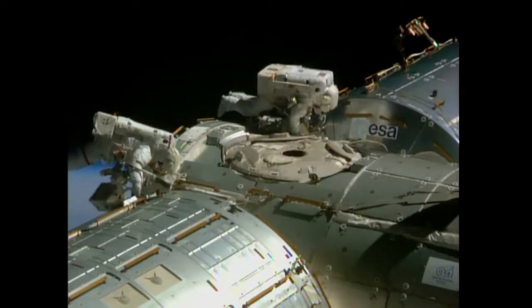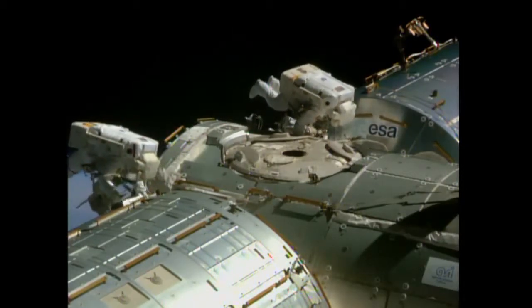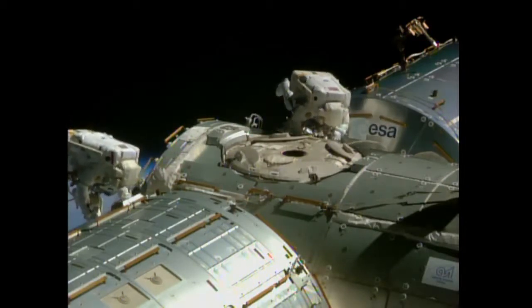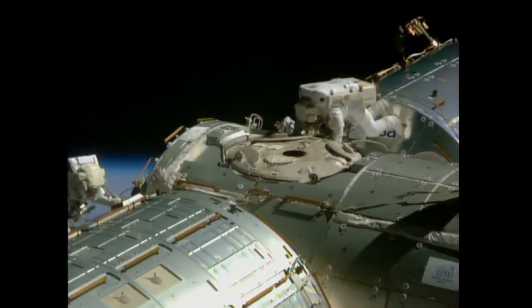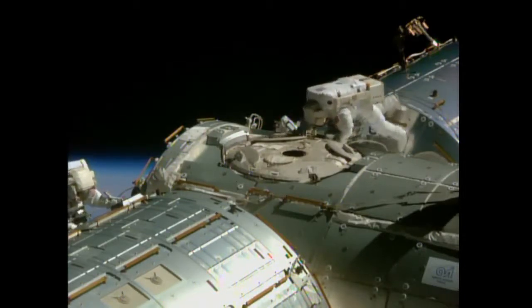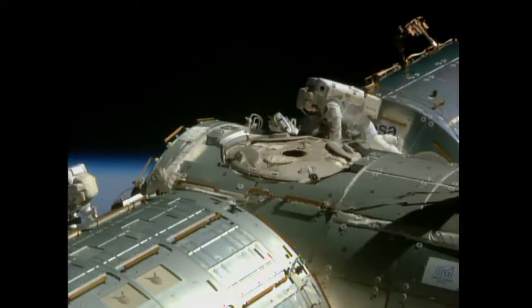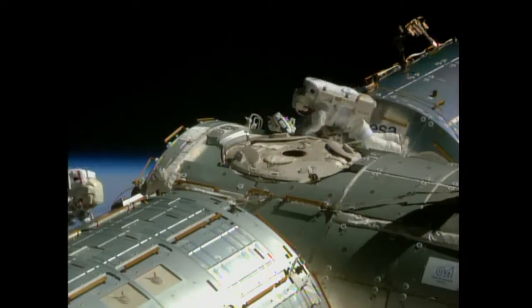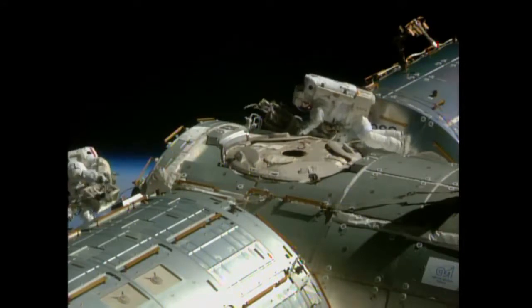The two spacewalkers are in the process of an intricate procedure to properly position their tool bags at the forward end of the Harmony module before they begin, in earnest, the work to start laying out all of the cables associated with the rewiring and reconfiguration of pressurized mating adapter number two, right next to Butch Wilmore. Terry, the big picture here — we want at least one hook from the IDA bag on a handrail. If you're able to do that, that's what we'd prefer.